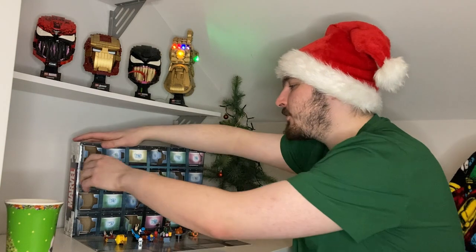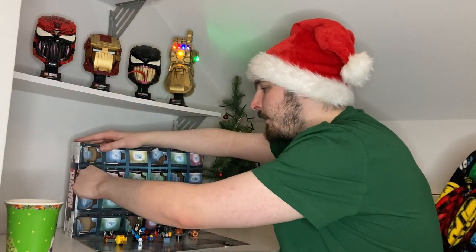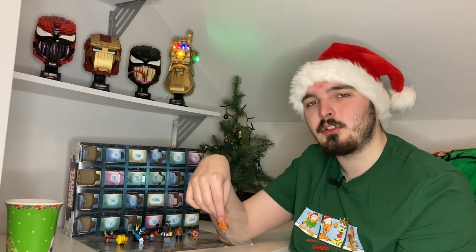Hello everyone and welcome back to another episode of Ryan's Corner, and welcome back to day number 14 of our Marvel Advent Calendar series. Yesterday we got a cool mini figure, go check it out. But today, let's go — we got ourselves a build of the Guardian ship! I forget what it's actually called, but let's build it and see what it looks like.